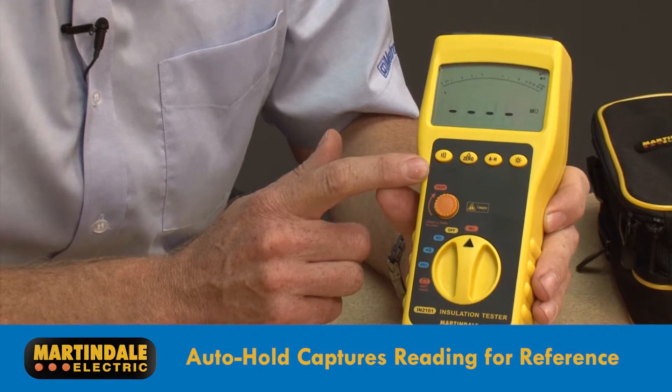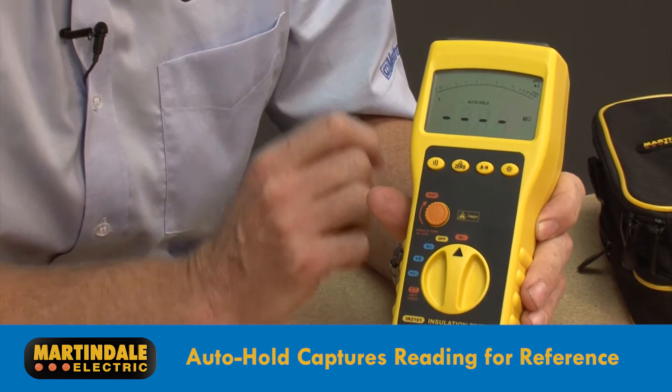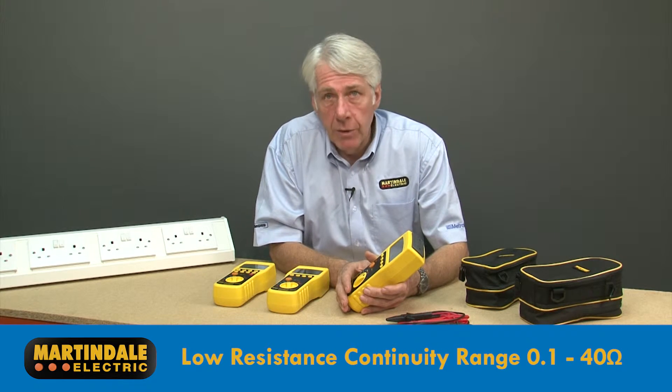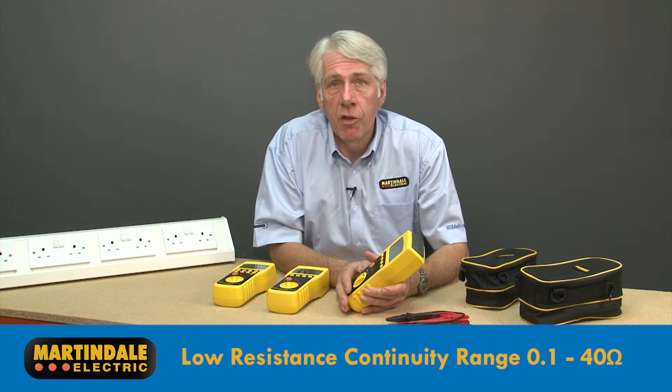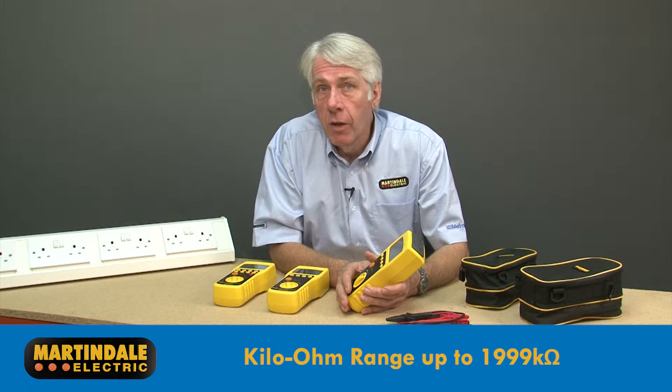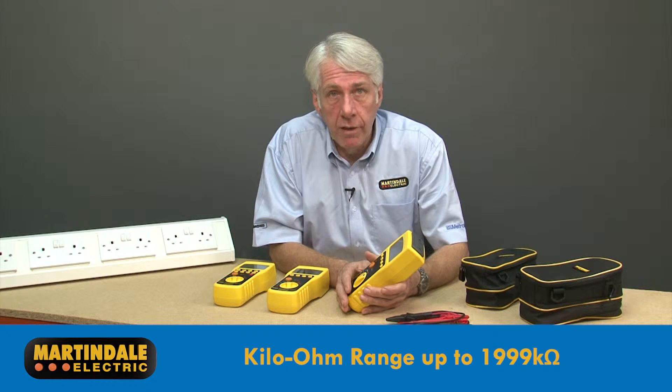Auto hold captures the reading on the display for reference. All the testers offer the same capability of continuity tests with a low resistance range of between 0.1 and 40 ohms and a kilo ohm range up to 1999 kilo ohms.